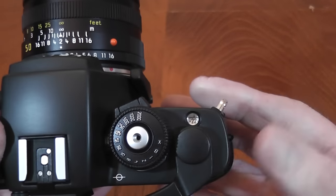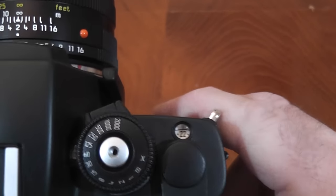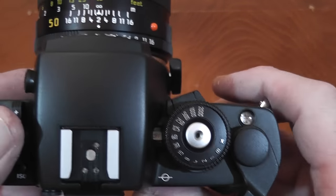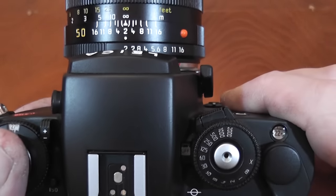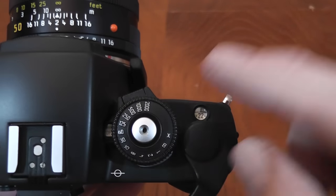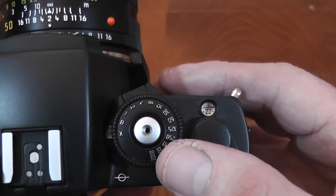The exposure counter stops at 36, and if you have a motor winder or drive fitted it will stop advancing the film at 36. Here you have the film plane symbol showing where the film lies. The shutter dial has the shutter release in the center, which is threaded so you can fit a cable release. Shutter speeds run from X for flash sync at 1/100th of a second, then B for bulb.